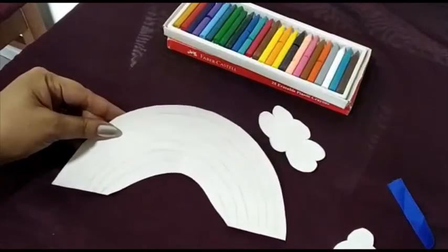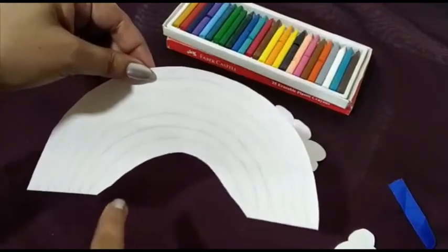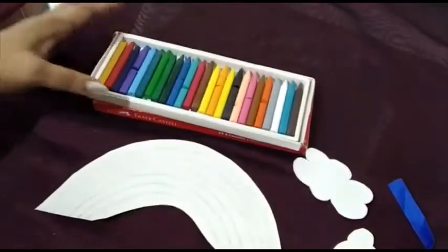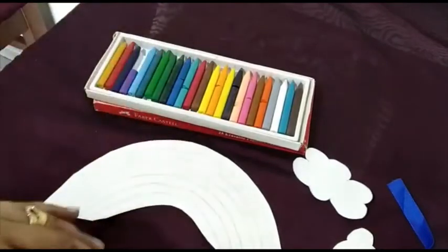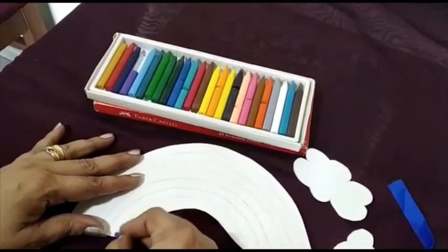Children, today we will make a wall hanging. We will begin by taking the semicircle which is already cut. Then take the seven colors of the rainbow. We will begin with violet, which is right at the bottom, and color it.